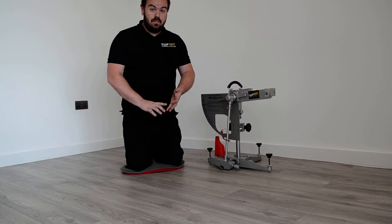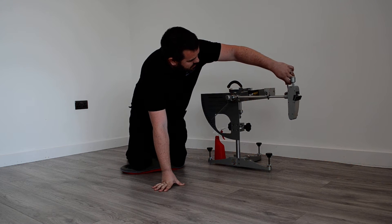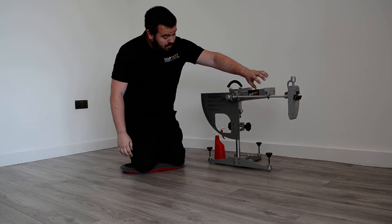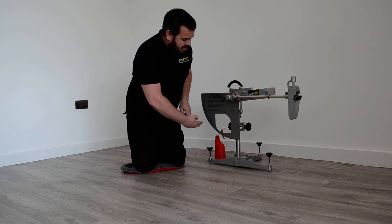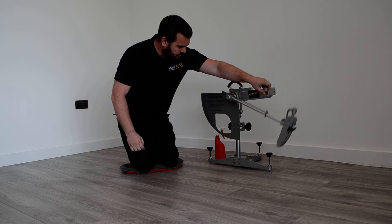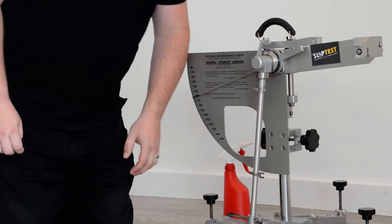This machine has been set up properly, it's calibrated, the slider has been prepared, so let's get to testing. It's important to remember that when we let the shoe go, we push the button here and we must catch it before it returns. There we go, so we've registered 62 PTV.